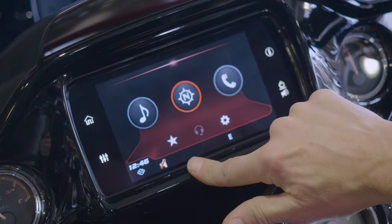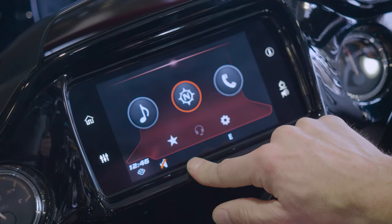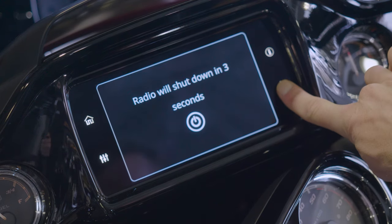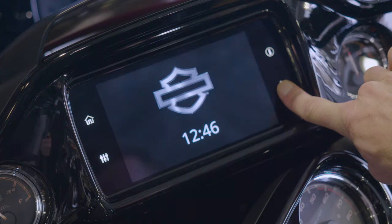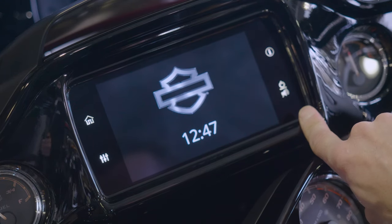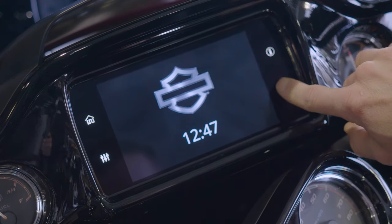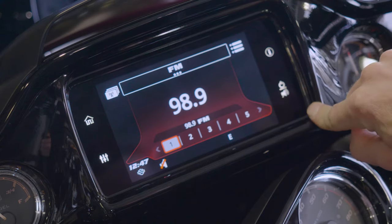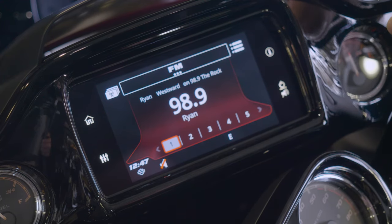And then back to your main screen. Your other button over here is going to turn on and off the screen. If you hold it down for three seconds, it turns off your Boom GTS system and just gives you your barn shield and a nice time display. So if you want to ride in some quiet, you can do that. Just touch it again to turn it back on.